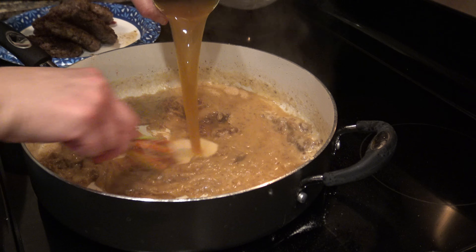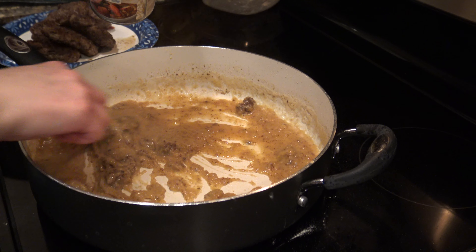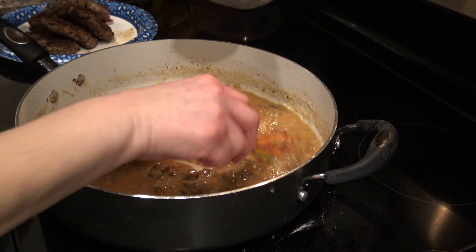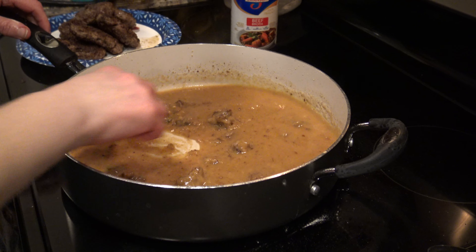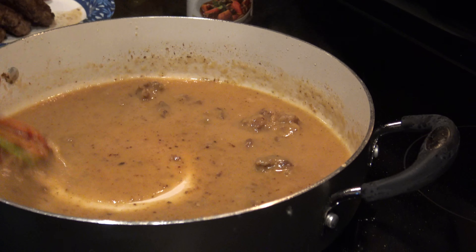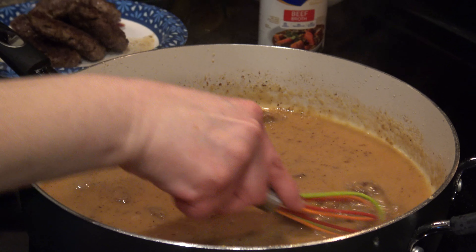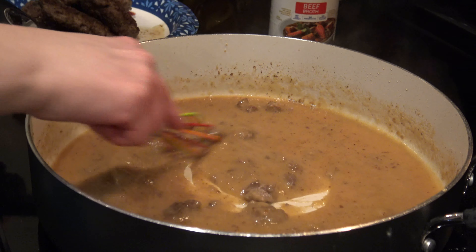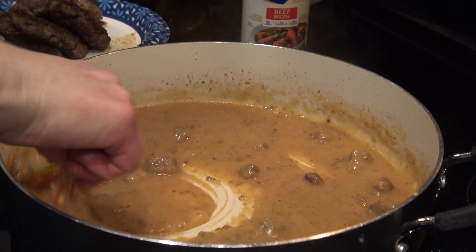I'll use the whole can, just adding it a little bit at a time — it will thicken back up again. Then I'm going to turn up the heat a little bit to bring it back to a boil, because that's what's going to thicken it up. You can also use your whisk to mash up the burger a little bit more if you'd like. Just keep stirring that up.